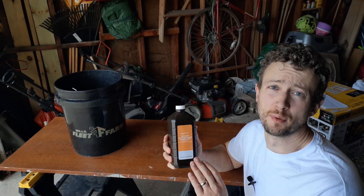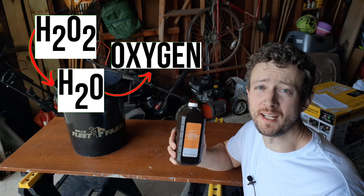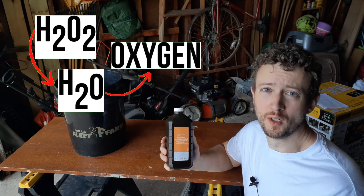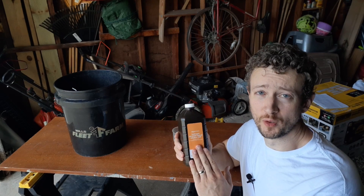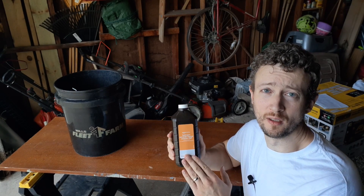As it breaks down, hydrogen peroxide gives off an oxygen atom. Hydrogen peroxide's chemical formula is H2O2 — compare that to water, H2O — where it has one more atom of oxygen. When you use it, make sure that you dilute it. I usually use it at a rate of one cup of hydrogen peroxide per two gallons of water.